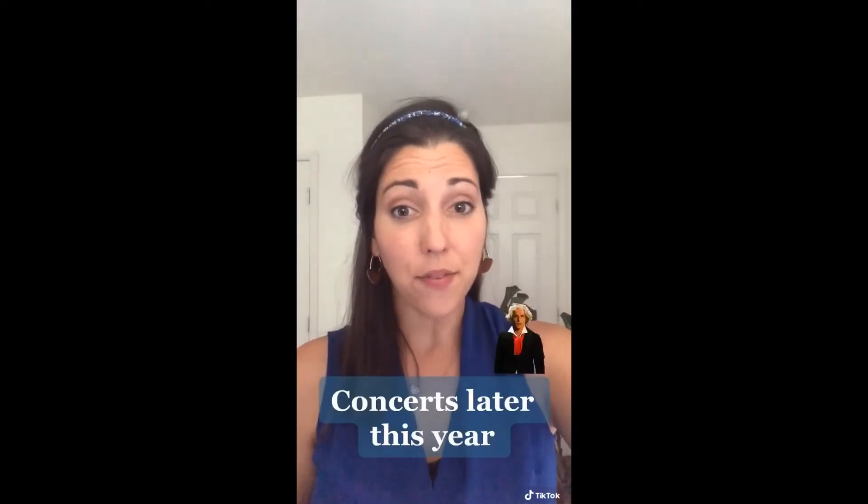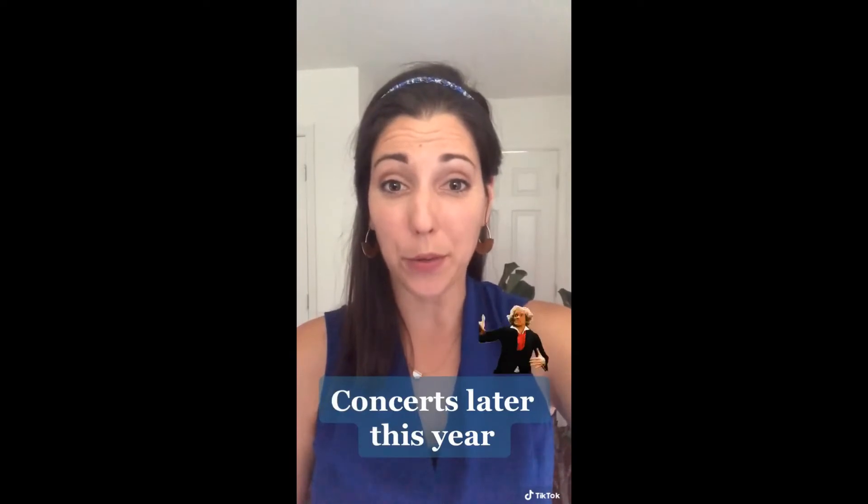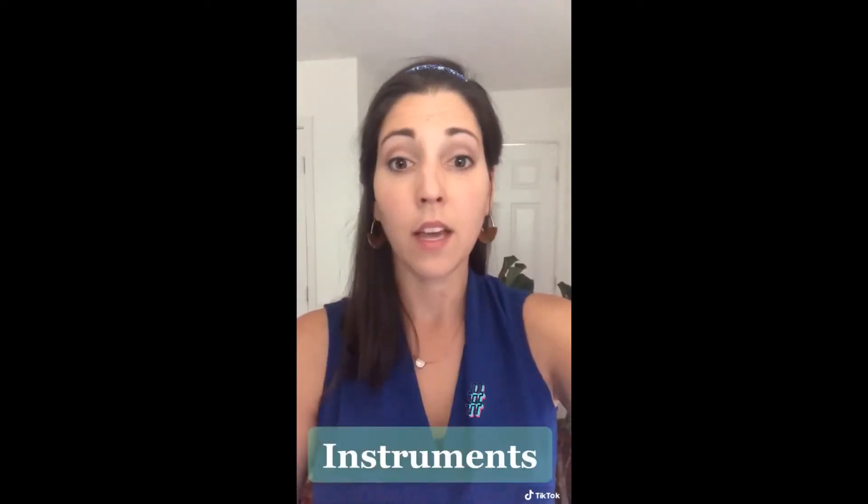When it's considered safe for us to meet back together in groups, we hope to have some concerts where you can show your friends and family what you have learned. Number two,